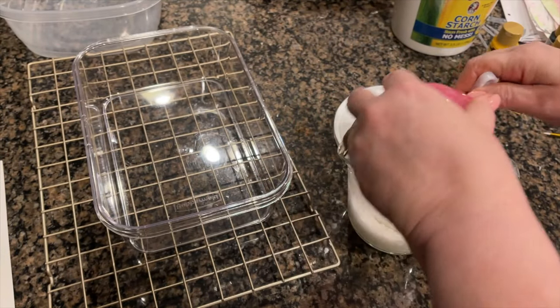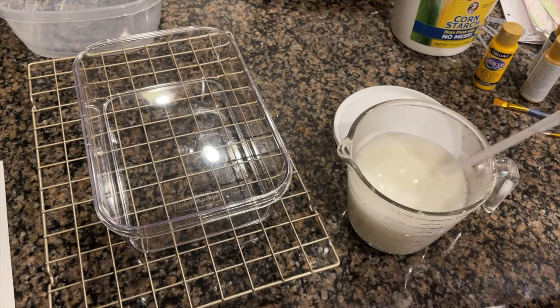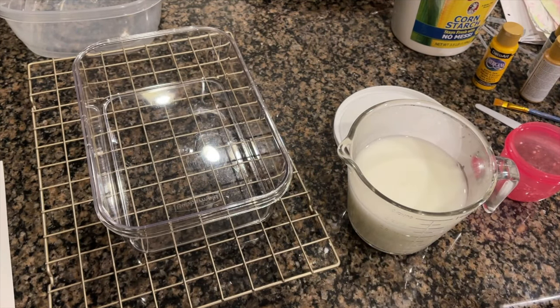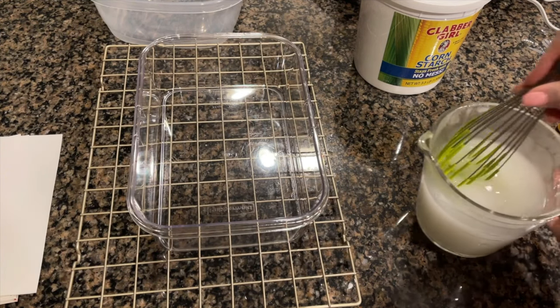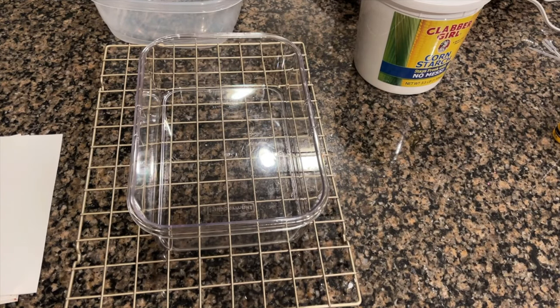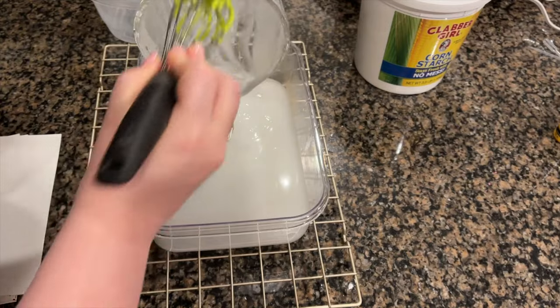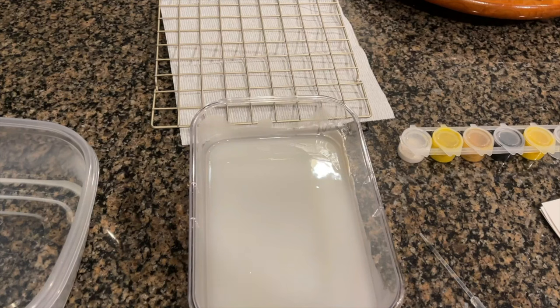Then pour and stir that into your hot water base. You can stick it in the microwave and heat it up for about 30 to 45 seconds, or put it in a pan and bring it to a boil on the stove. Once you've done that, pour it into your container and let it cool completely. You can see it has thickened up to the consistency of gravy. Pour it into your container and let it thoroughly cool.